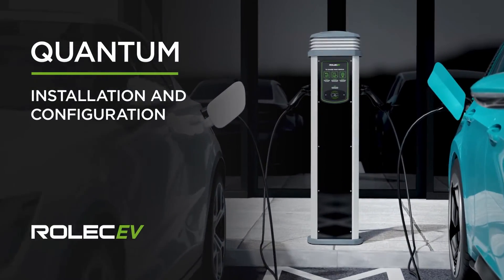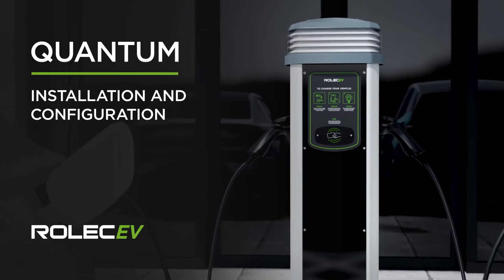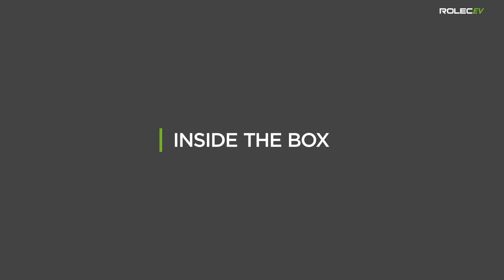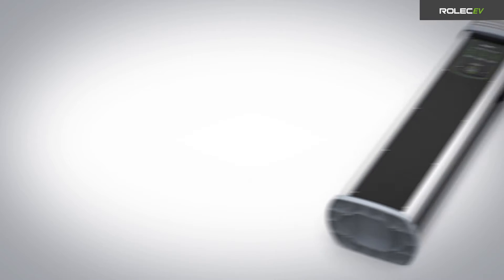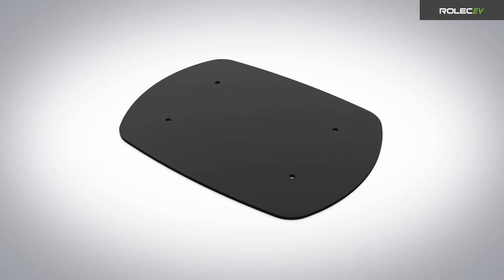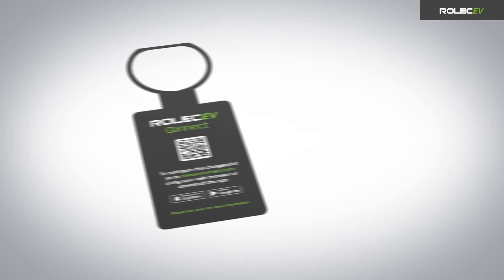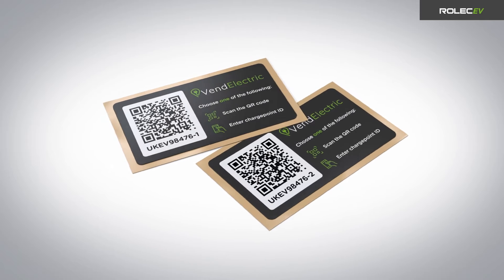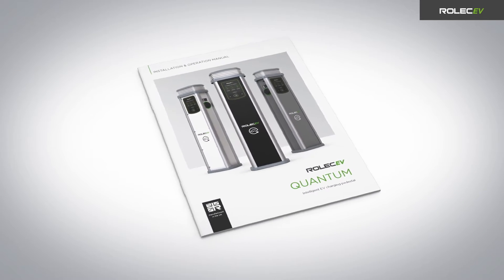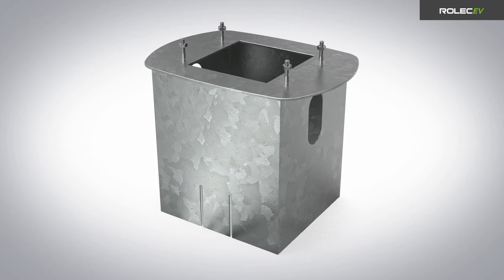Welcome to the installation and configuration guide for the Rolec Quantum Intelligent EV Charging Pedestal. Inside the box you will find one Quantum EV charge point, one rubber mat, one Rolec EV Connect setup guide tag, one socket ID label per charging outlet, and one installation and operation manual. Depending on the type of ground, you may also require a ground mounting base, sold separately.